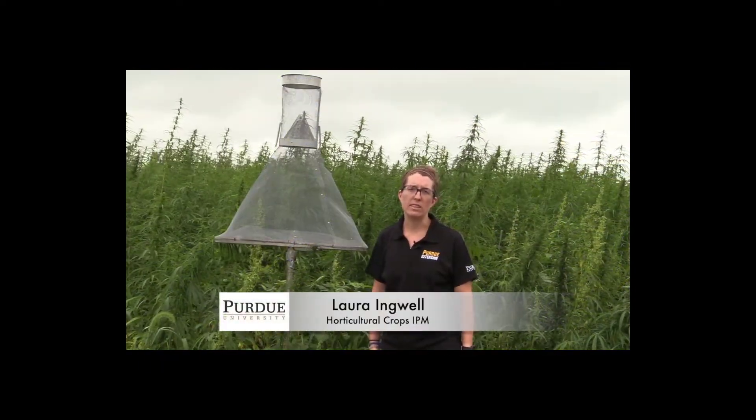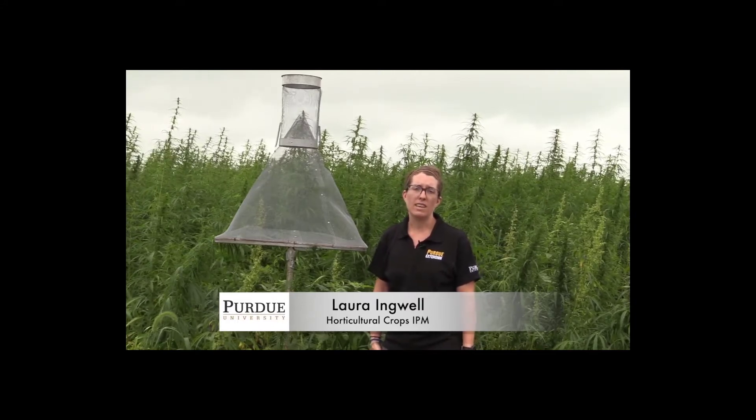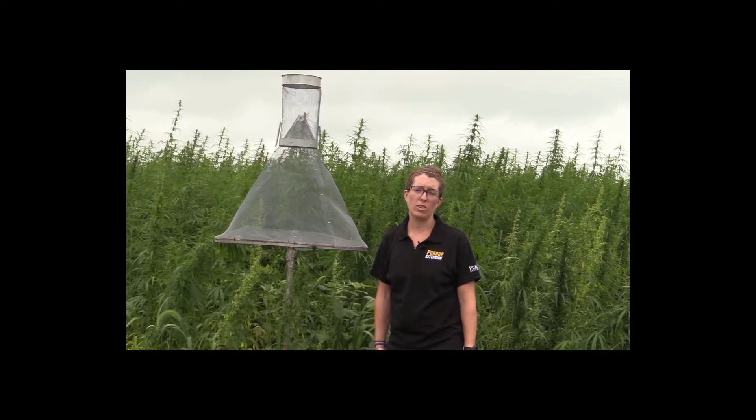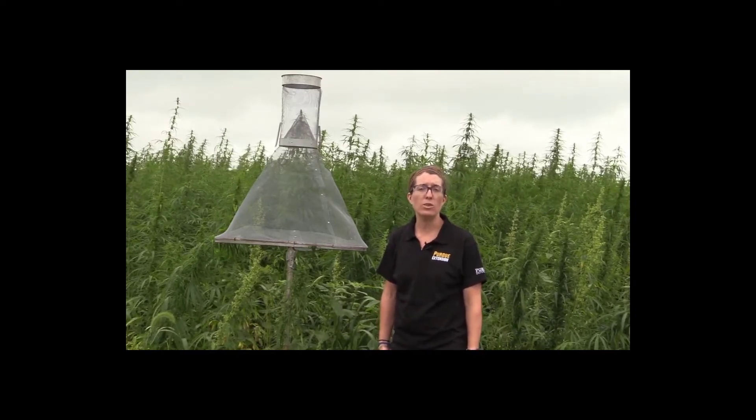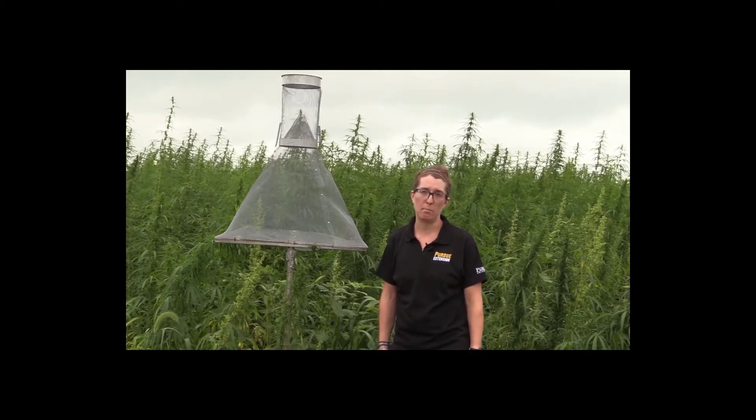My name is Laura Ingwell and I'm an assistant professor in the Department of Entomology at Purdue. I specialize in insect pest management in horticultural crops. I'm here today to talk to you about pest management in a newly emerging crop in Indiana: hemp.